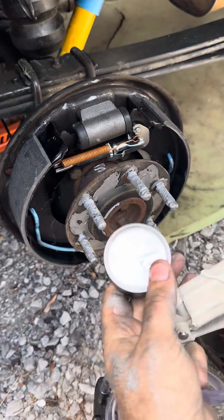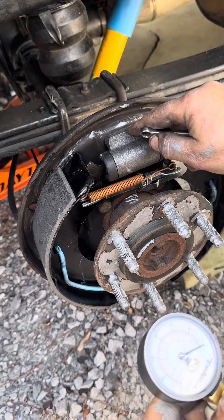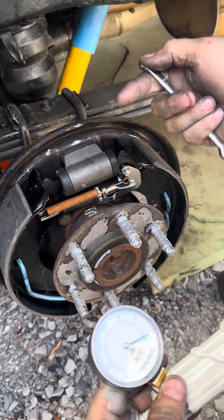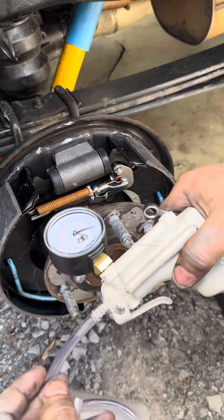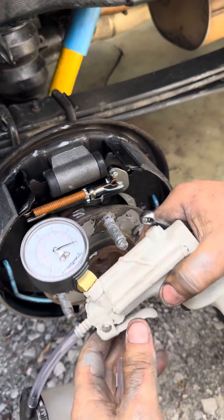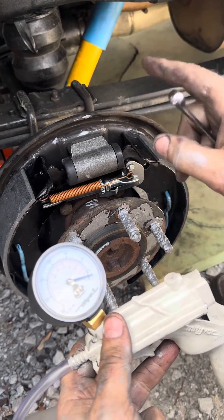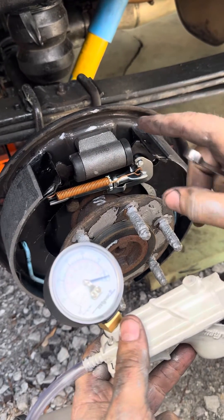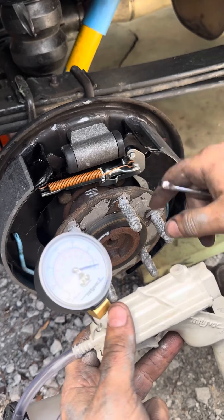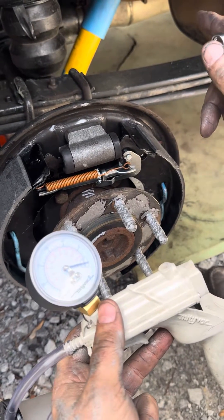Now what we're going to do is open the bleeder valve on the cylinder, pull fluid through the system, and take all the air out. When I see a solid stream, I'll know the air is out of the system. You'll also need to keep your reservoir up front full — the Chevy Silverado uses DOT 3 fluid, so it's got plenty of fluid up front.